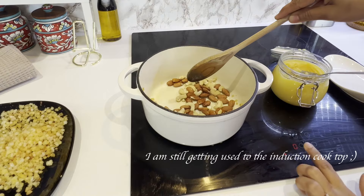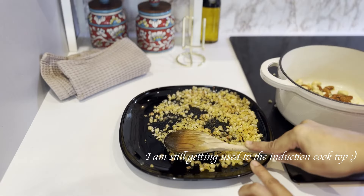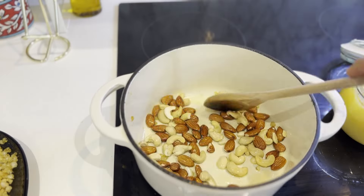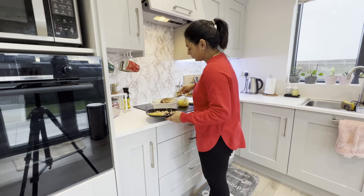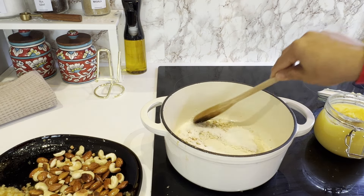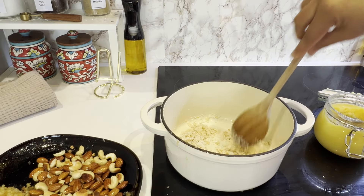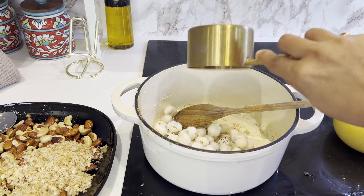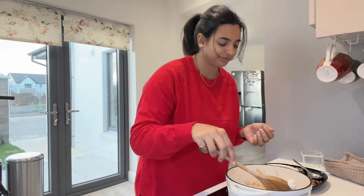Firstly, I cooked the gond in two batches in ghee and fried it well on medium-high flame. I will repeat the same process for the next batch as well. You can hear the popping sound while cooking gond, which means it's ready. In the same way, I fried almonds, cashew, melon seeds, and makhana until lightly golden. Please follow the captions for the full recipe.